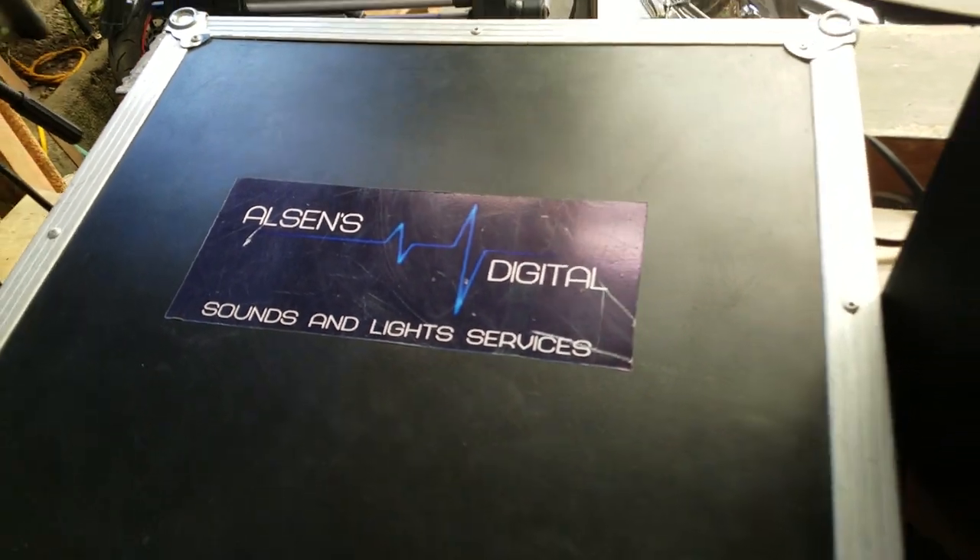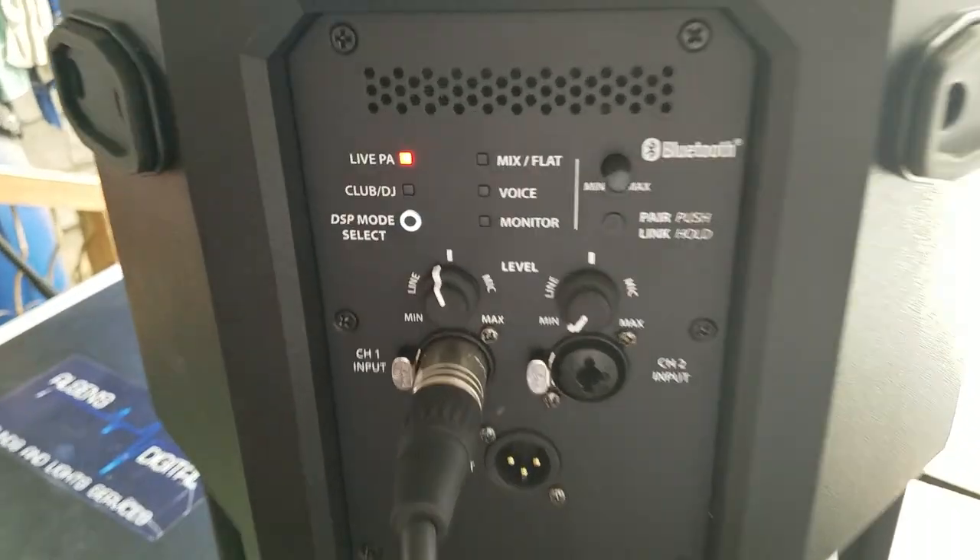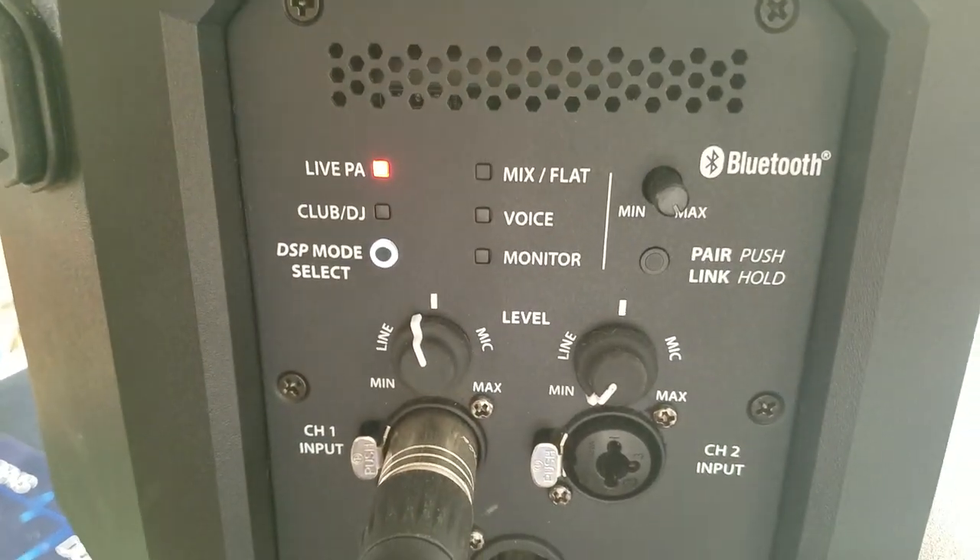Checking out with AlSense Digital Sounds and Light Services — Cerwin-Vega CVE-10. Practice, enjoy, and play.